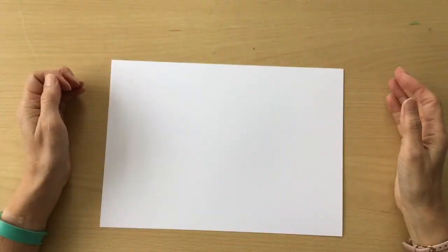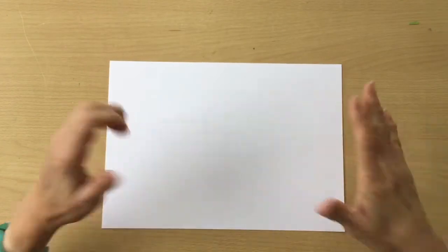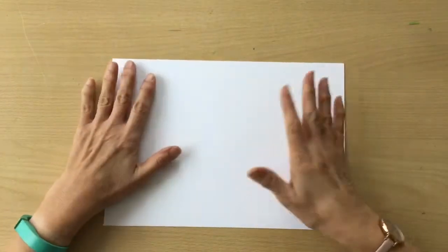Hello, my name is Linda. I'm a UK independent Stampin' Up demonstrator and I'm making a wiper card today. It's going to be an A6 normal size card when we're finished.